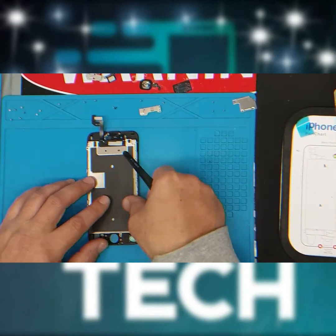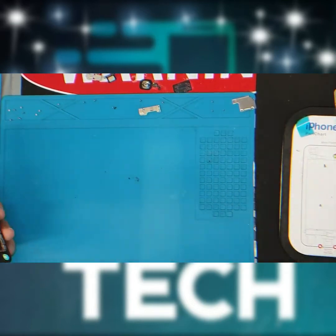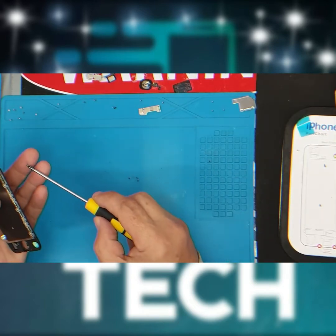Put the old screen aside. Now it's time to install the new screen. Install the heat shield and refasten the six screws holding the heat shield in.